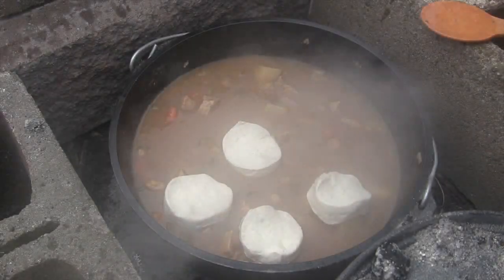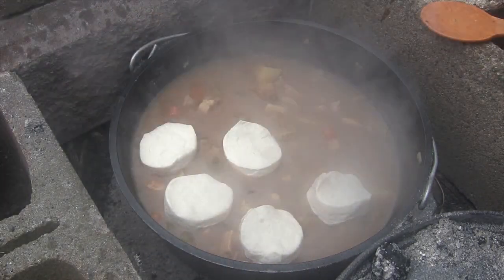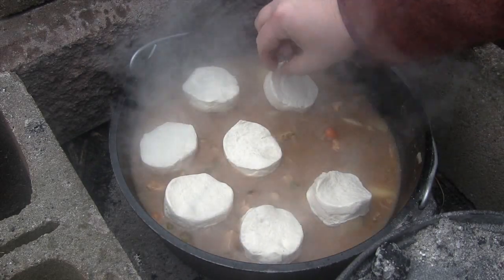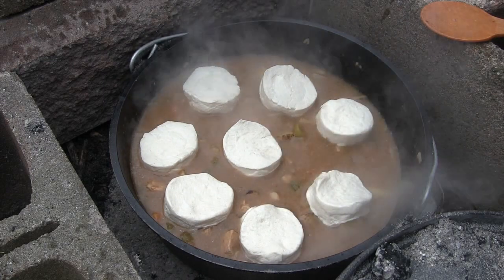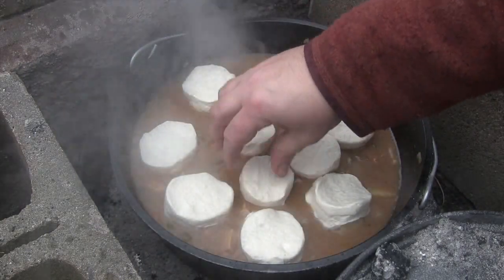It started to rain, earlier than forecasted. We're about an hour into the cook so the stew is pretty much all done. The last bit is the biscuits — we're going to grab a regular Pillsbury dough roll of biscuits and layer that on top of the stew. We'll put a lot more coals on top to bake them, leaving the bottom half kind of like a dumpling situation. That should take maybe another 20 minutes.